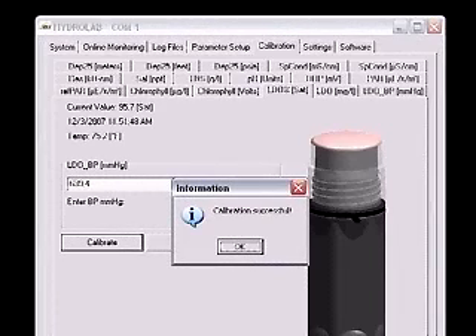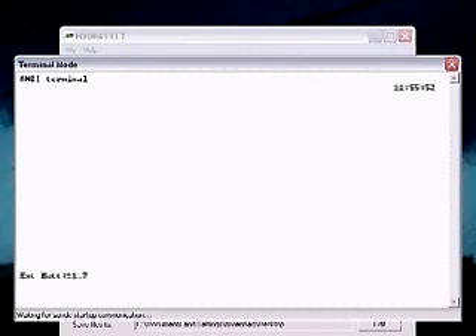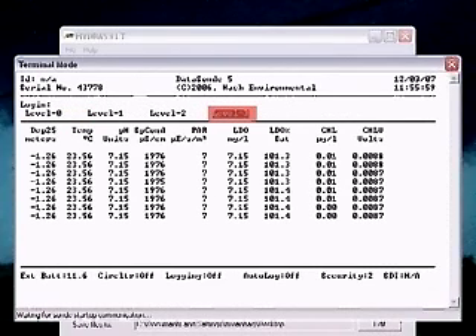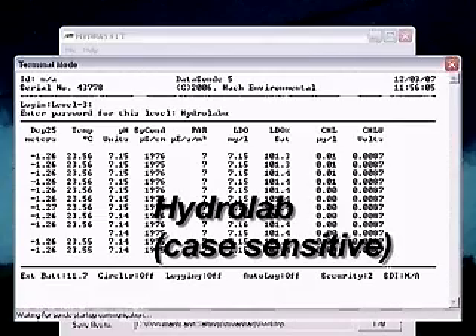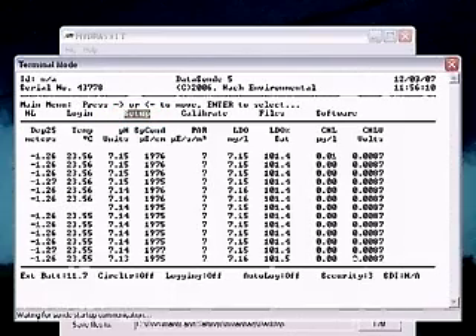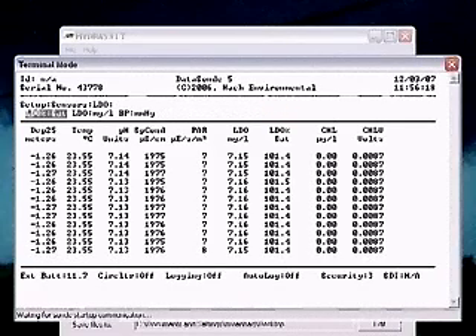Verification: Click the red X in the upper right corner and close the calibration window. In the connection window, click the button labeled Terminal Mode. Using the arrow keys, highlight Log In and press Enter. Highlight Level 3 and press Enter. Type the password and press Enter. The default is Hydrolab and is case sensitive. Use the arrow keys to highlight Setup and press Enter. Highlight Sensors and press Enter. Highlight LDO and press Enter.